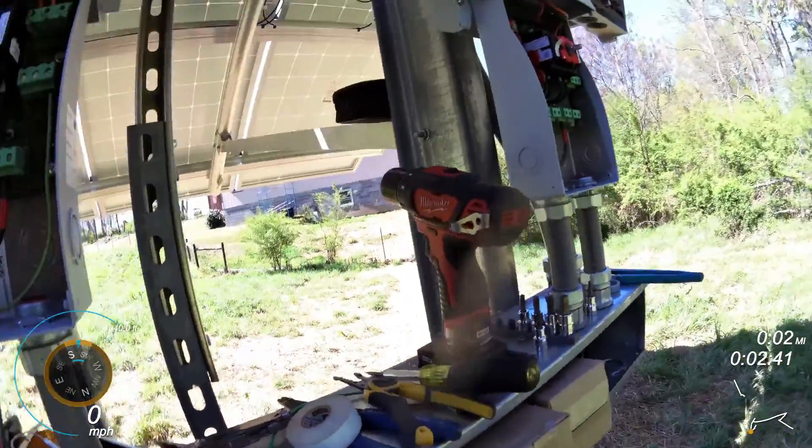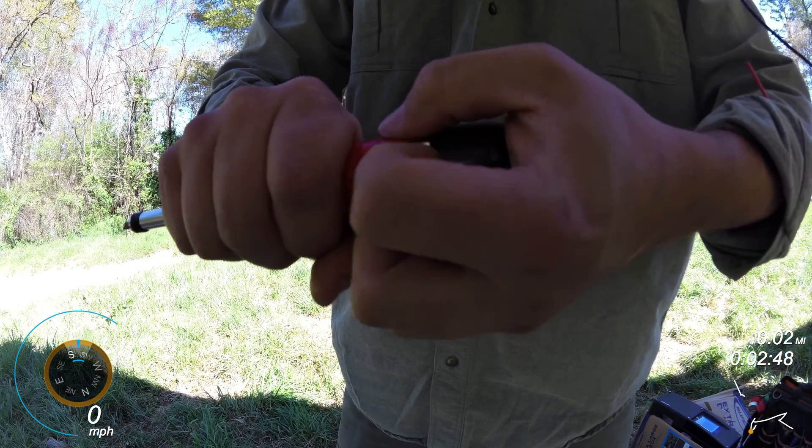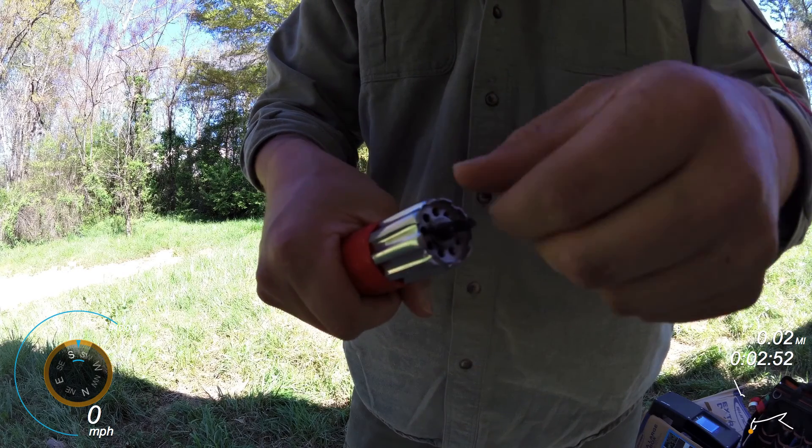And if I pop this cap off, this is where I can adjust it. This little part flips up and I can go either way.